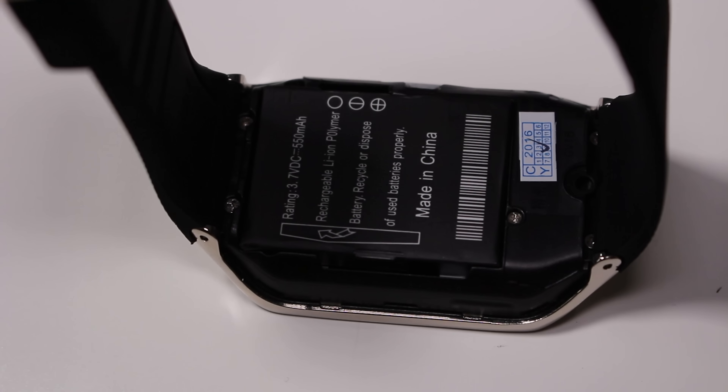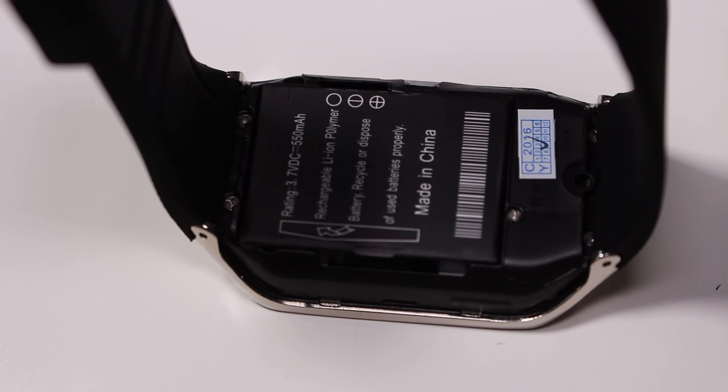One disadvantage is you're going to have to use Bluetooth, which isn't the most power-efficient connectivity system. However, that is what all smartwatches are using — whether they're running a proprietary OS or connecting via Bluetooth. What astonished me even more was when I took the back off this smartwatch. It's removable and really easy to remove — nothing complicated here. I should probably lock the device first before taking the battery out.